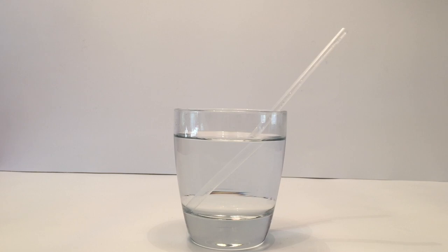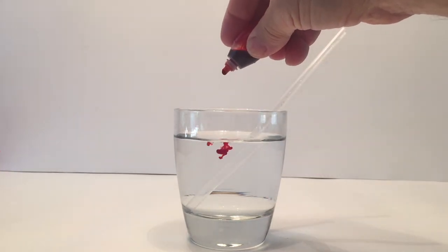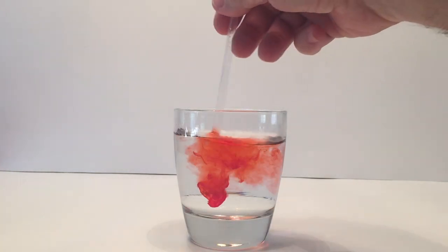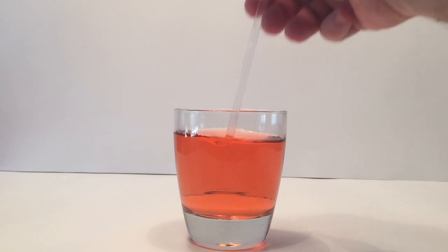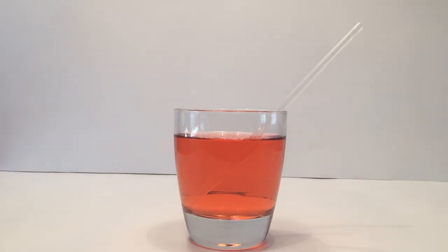You can't really see it because the water is clear, so what I'm going to do is add a little bit of food coloring so you're able to see the liquid going up the straw. And then we're going to do another attempt. First, I'm just going to show you the liquid going up on a single straw, and then I'm going to do the two straws.